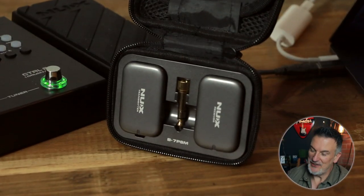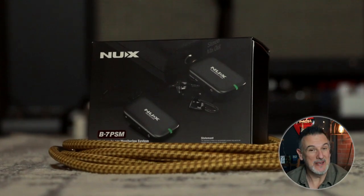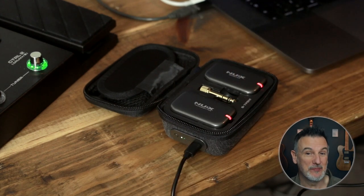You get two units in this padded charging case, and the case itself connects to a USB charger to charge both units at the same time — really handy. Connect your headphones to the receiver and the transmitter to your preferred device: a modeler, an amp, anything with a headphone out. You could in effect go totally wireless when using a wireless system such as the NUX B2 Plus.